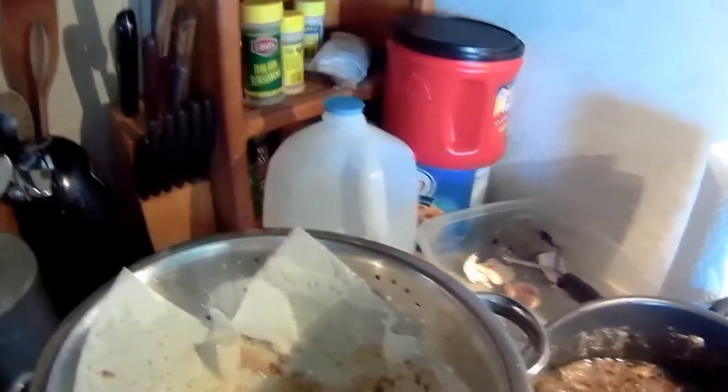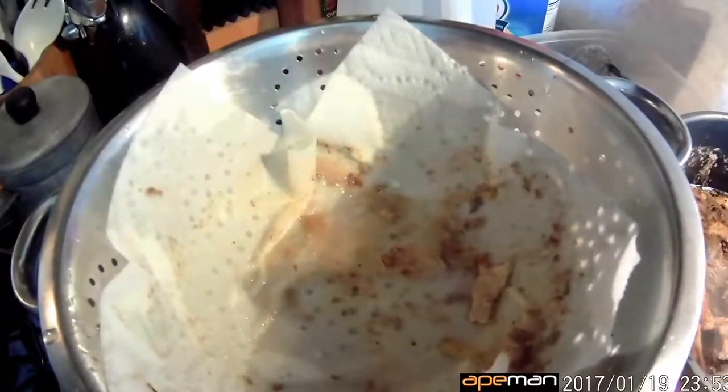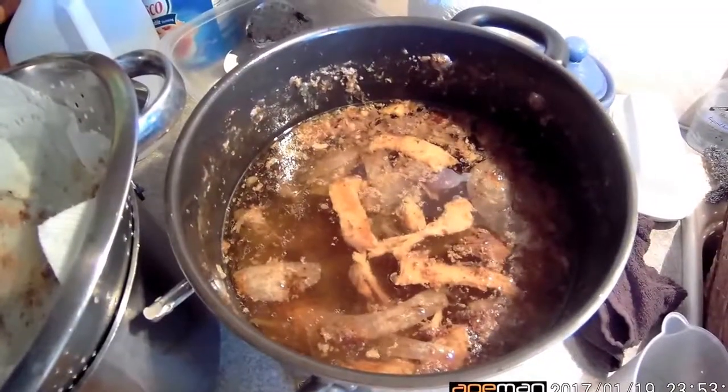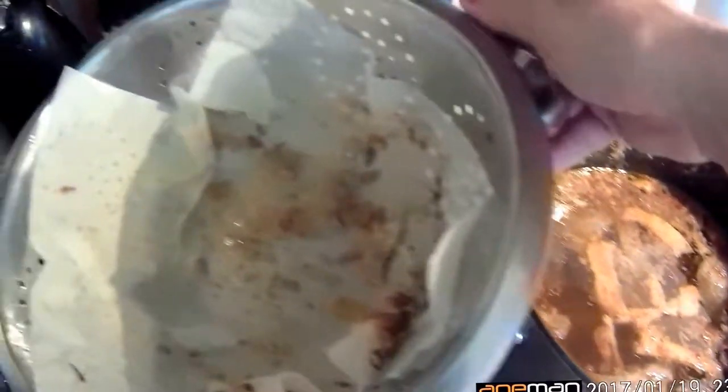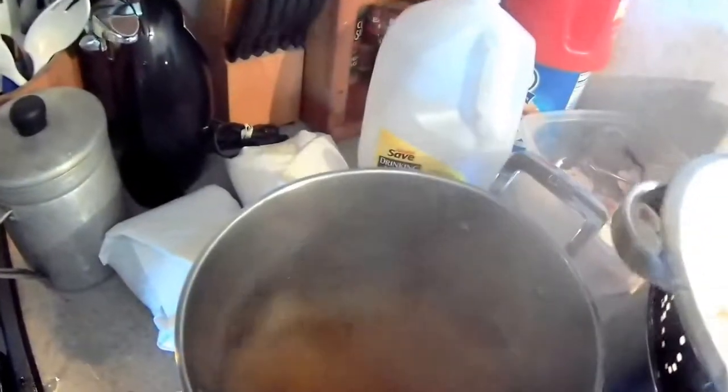What I did is I put my colander and lined it with paper towels, and this is a pot that's been simmering for a long time. I dumped it into the colander and it's straining through the paper towels into this pot.